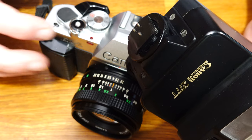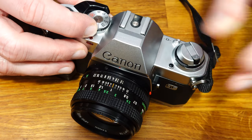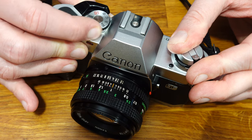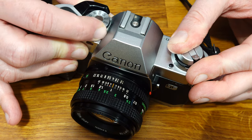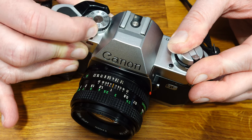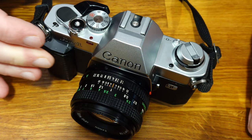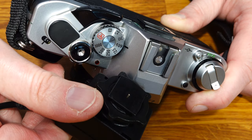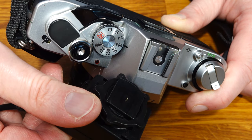All A-series Speedlights can be used with these functions. T-series Speedlights can also be used, but only with the functions supported by the camera. For flashes with only one hot shoe contact, set the shutter speed to 1/60th of a second, which is the camera's sync speed — a flash symbol is engraved on the shutter speed dial next to 1/60th of a second.